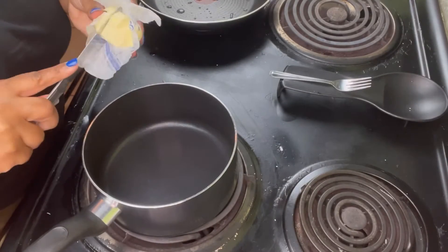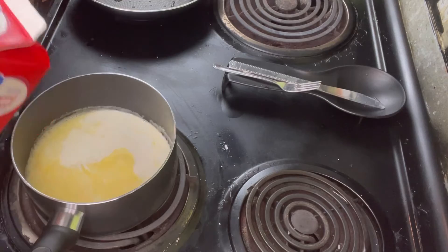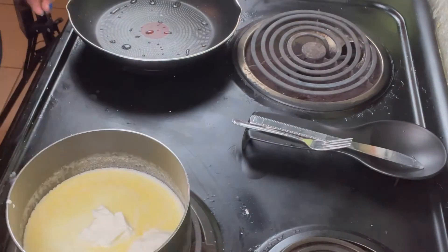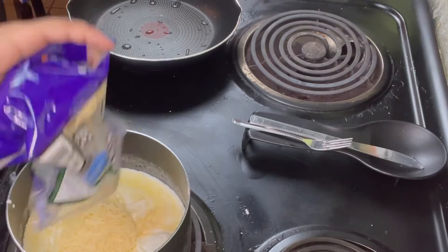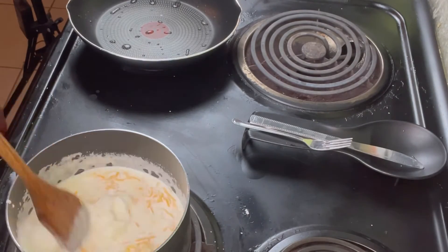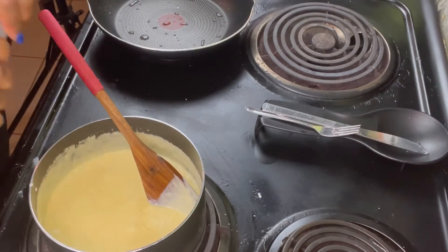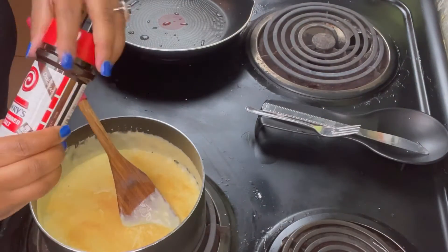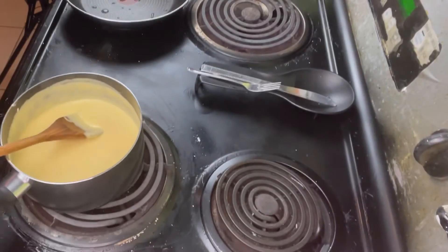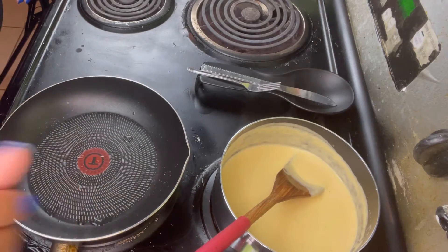So now we are going to start working on our cheese sauce for our potatoes. I'm going to melt about two tablespoons of butter and some heavy whipping cream, about a cup to a cup and a half, and I'm going to add in some sour cream, about two tablespoons of that, along with some parmesan cheese and some sharp cheddar cheese. We are going to give this a good stir and let it get nice and warm. Then we are going to add some seasonings — onion powder, garlic powder, and some seasoning salt — and give that a good stir. Now that our cheese is all nice and melted, we are just going to put that to the side.